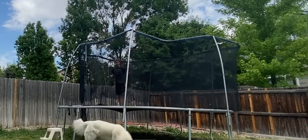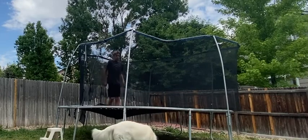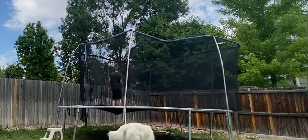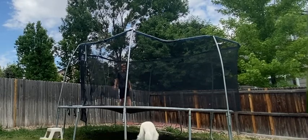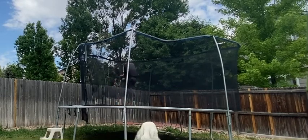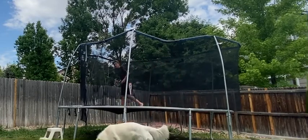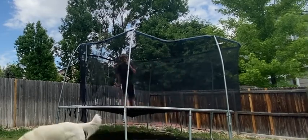All right, I can still do that one, obviously. Now we got a front flip. Let me try it standing. I can still do that.